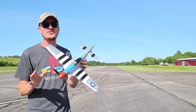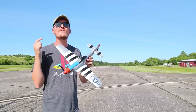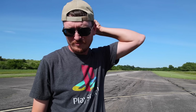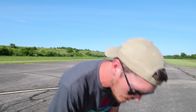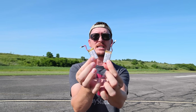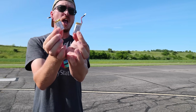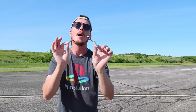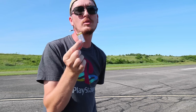None of this matters if it doesn't fly well, so we're going to fly this and see how it does. But before we do — what were you thinking, Horizon? You included two batteries with this airplane. It's already under a hundred dollars. You could have made more money by only including one, or you could have saved us money.